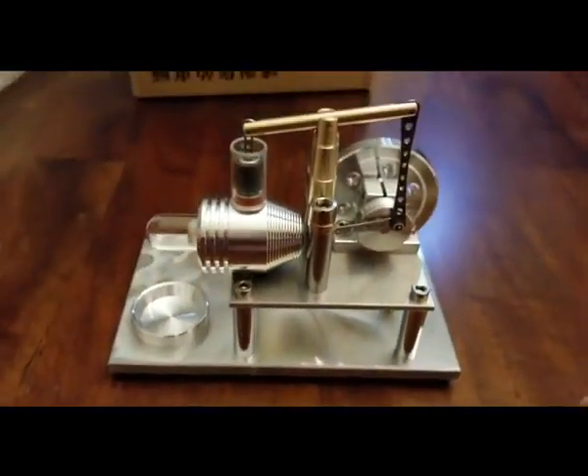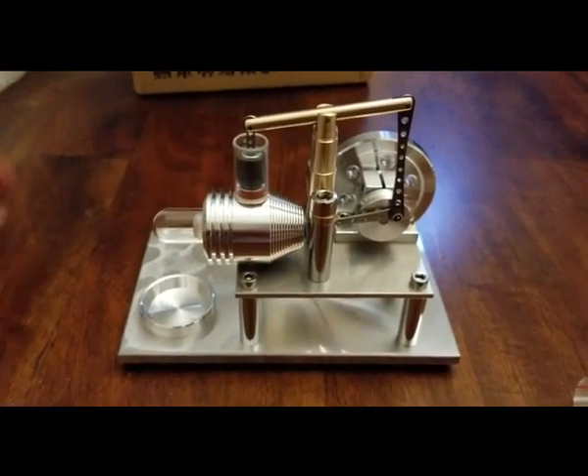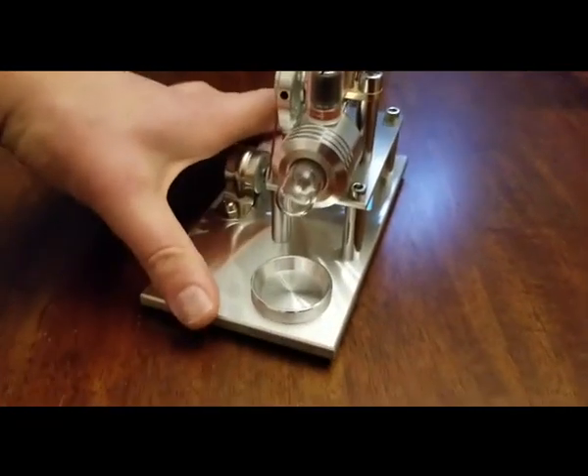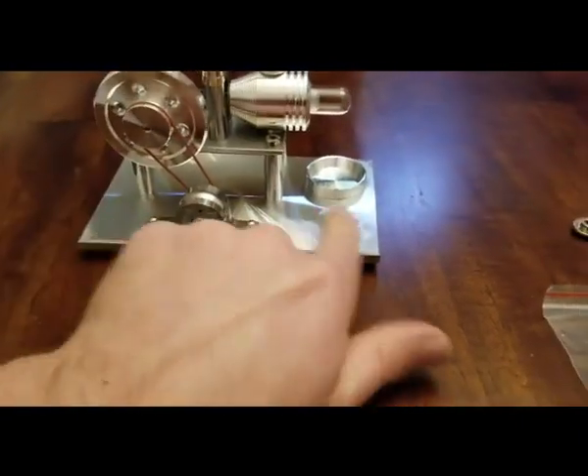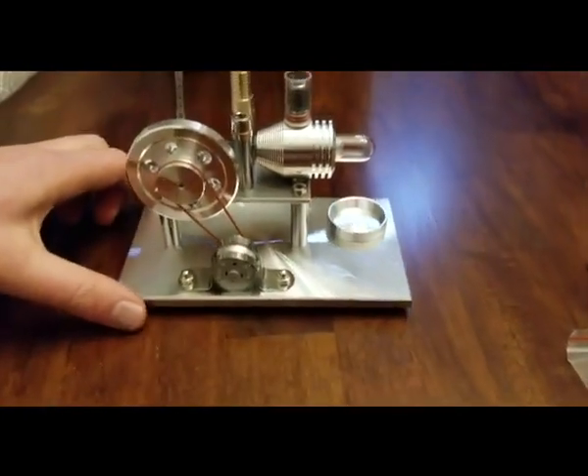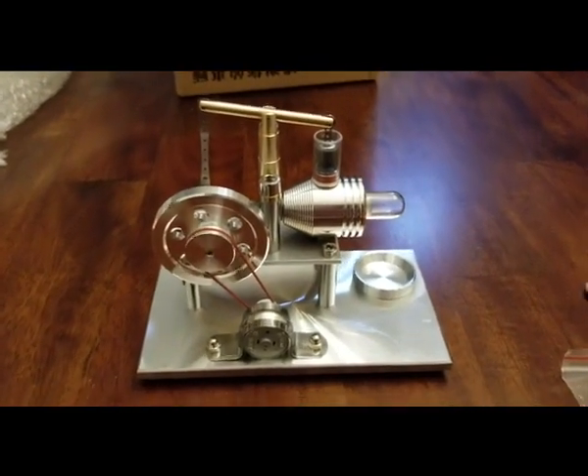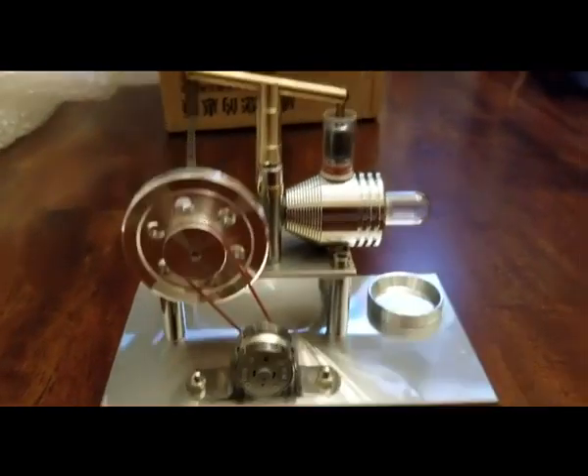I'll move the bubble wrap to get a good overall look. There we go. Not too bad. I already got moisture there. Looks good to me — I'm very impressed with the finish work.